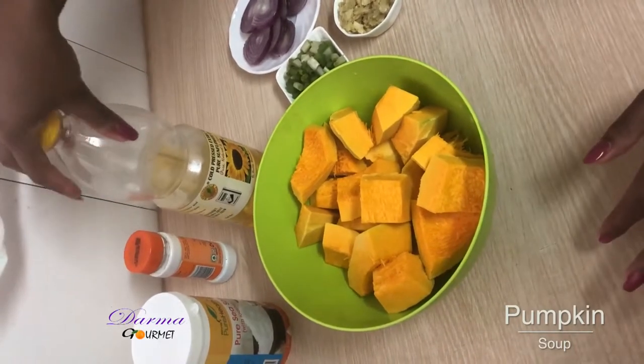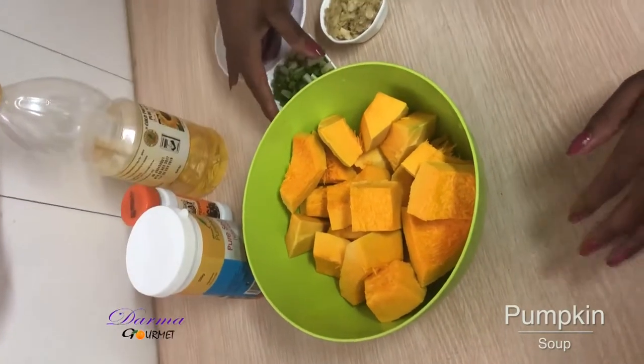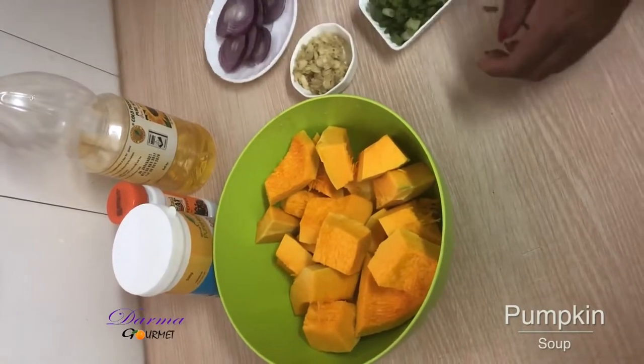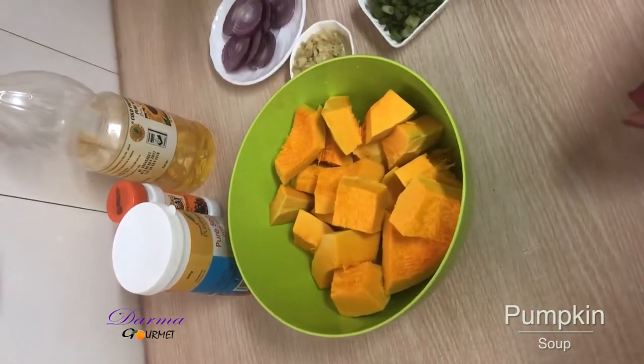Here are my ingredients. I use sunflower oil, black pepper, salt, spring onions, my garlic ginger paste, and onions. I'll also use pumpkins as one of my ingredients.